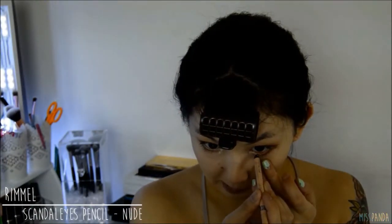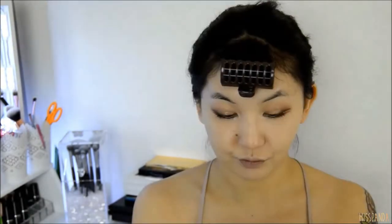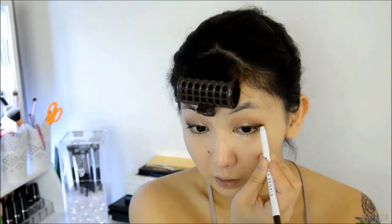To make me look a little more awake I'm using a nude pencil liner on the lower waterline. I decided that I wanted the upper wing to be a bit more darker so I went over it with a brown pencil liner.